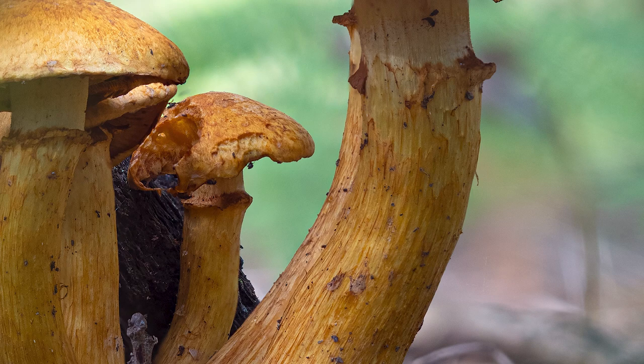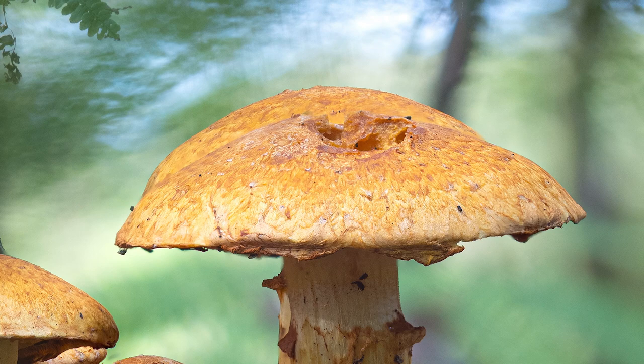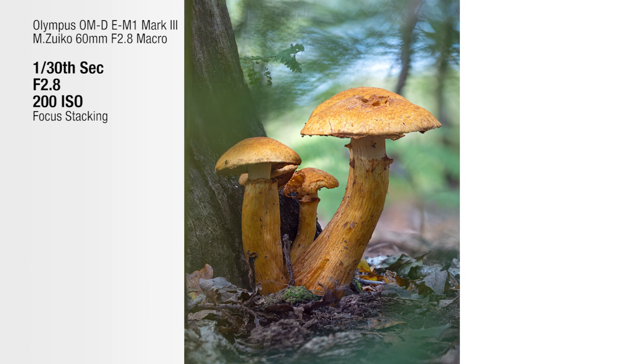The handy thing with having focus stacking in-camera is that I find out in the field whether it's worked or not, rather than just waiting to get home and then realizing it didn't work. But on this occasion it's worked an absolute treat.